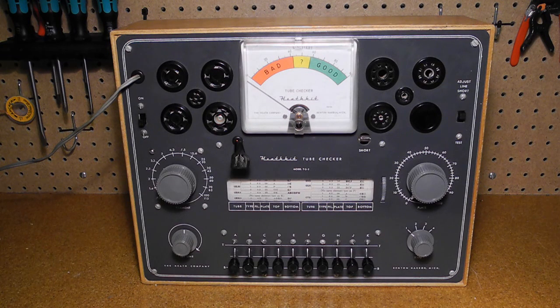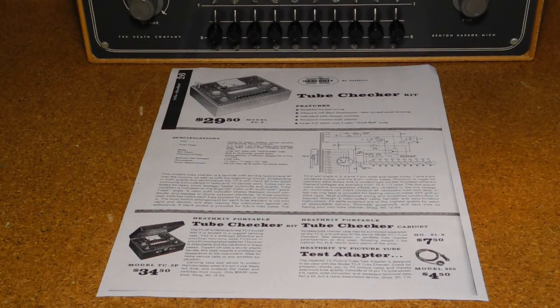The TC2 was the second tube checker model that Heathkit offered. It followed the TC1 and is almost identical to it except for the styling of the front panel and knobs. The TC2 was sold from 1953 to 1959. It was replaced by the TC3, which was also almost identical. It was offered only as a kit.